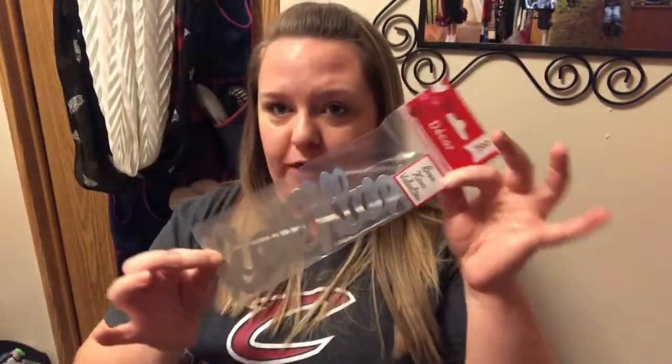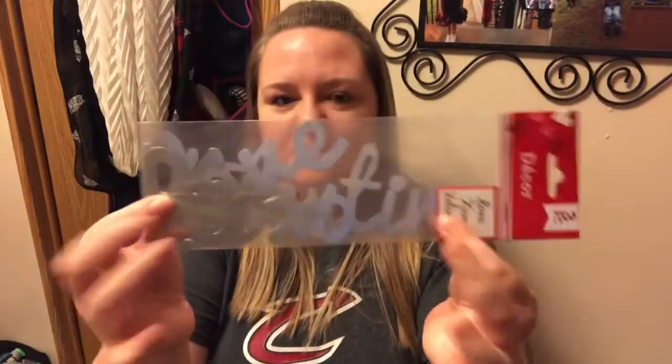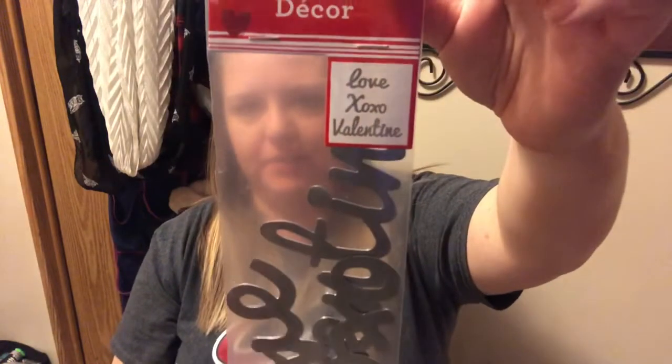These are also for that same person — a three-piece set of metal decor words. They say 'Love,' 'XOXO,' and 'Valentine.' I don't do as many DIYs as Bonnie does, and I found these for her.